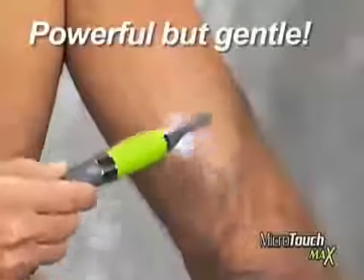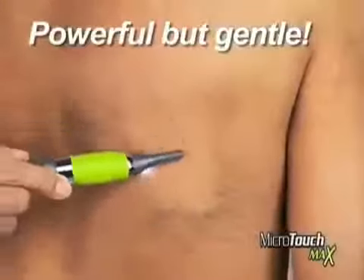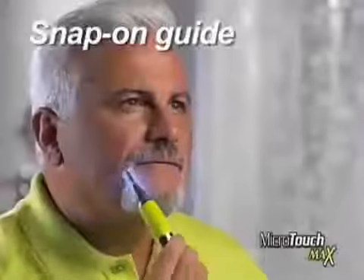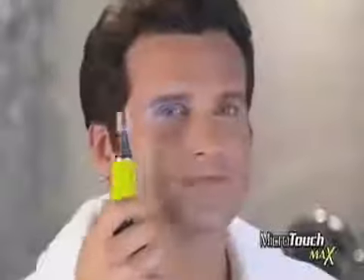Powerful enough for the tough stuff, yet gentle, even on the most sensitive skin. It gets as close as a blade, yet is safe to the touch, guaranteed. The snap-on guide lets you control just how much hair is removed.